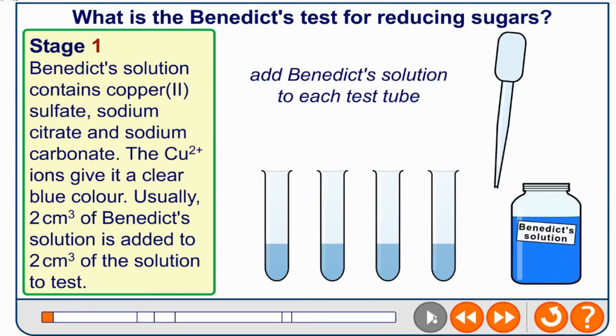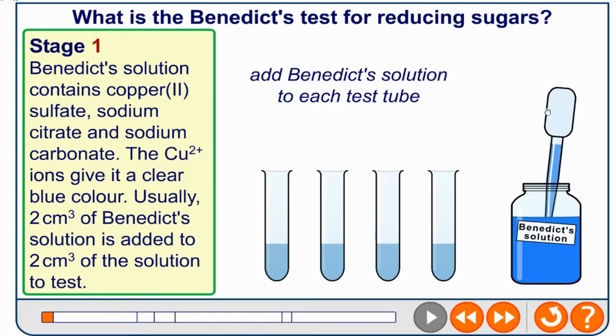Stage one: Benedict's solution contains copper sulfate, sodium citrate, and sodium carbonate. The Cu²⁺ ions give it a clear blue colour. Usually two centimetres cubed of Benedict's is added to two centimetres of the solution.